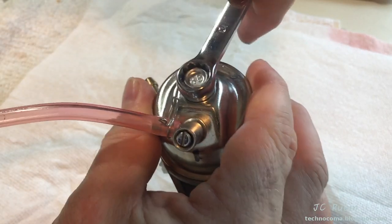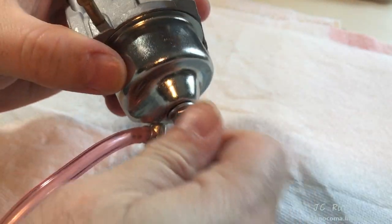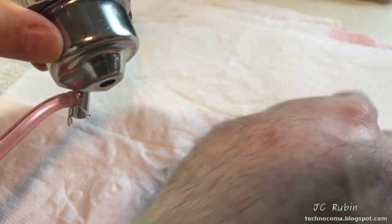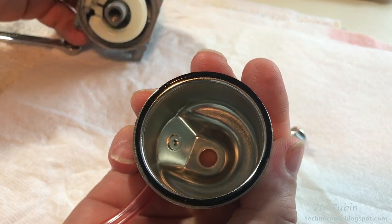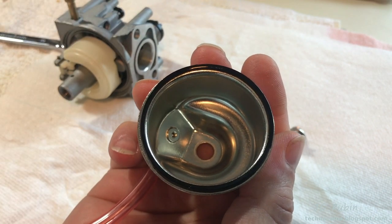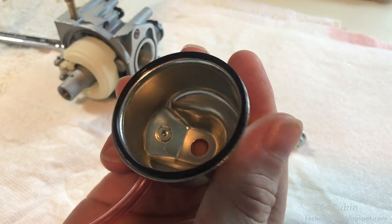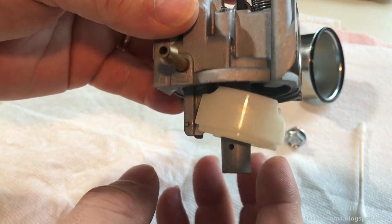A 10mm socket will take off the bolt on the bottom of the carb — it may be a little tight — and this releases the bowl. Note that there is a gasket, so check its condition. There's also a gasket around the bowl itself, which happens to be stuck to the bowl — it should be seated on the carb body during reassembly. If something went wrong in the carburetor, the first indication is generally on the bottom of this bowl. This bowl happens to be clean; this carb is being used as an example.